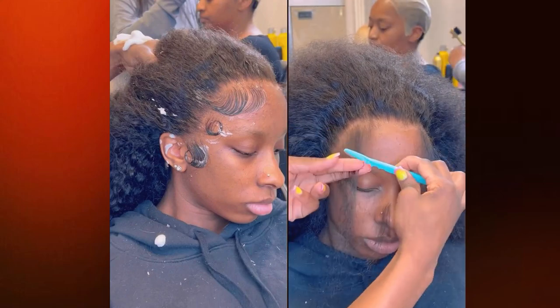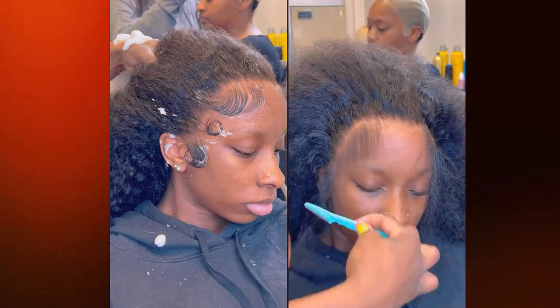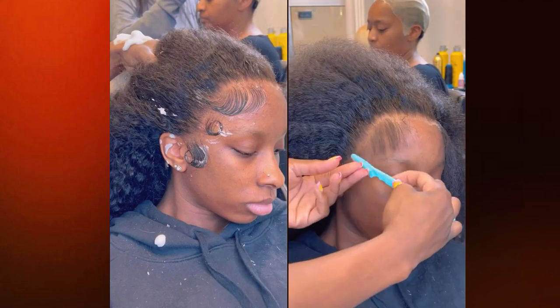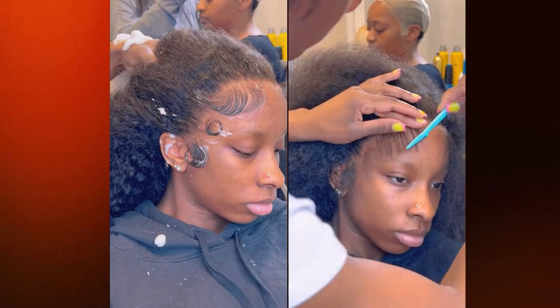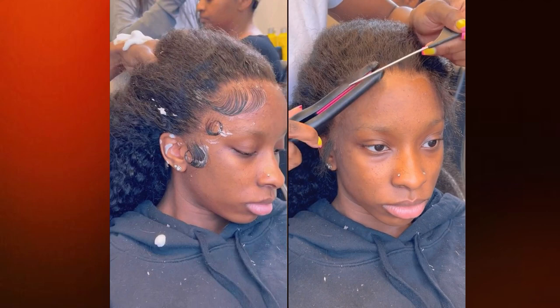Now I'm just cutting off the excess lace with my razor. Sometimes I'll press the razor up against my client's face and really start cutting it the way I want it. But be careful because these razors are actually super sharp and you could definitely cut your client's skin if you're not careful.